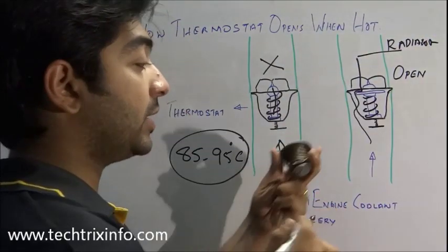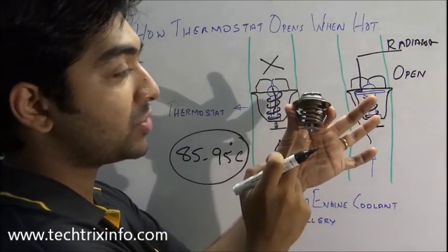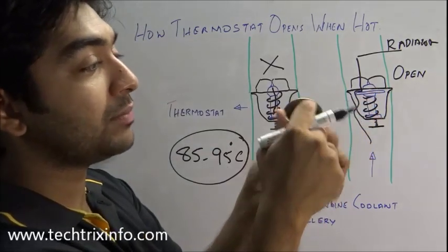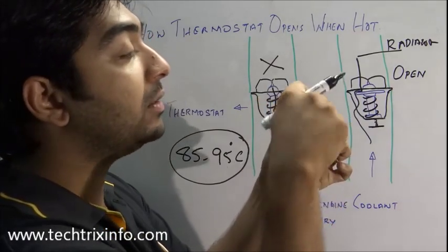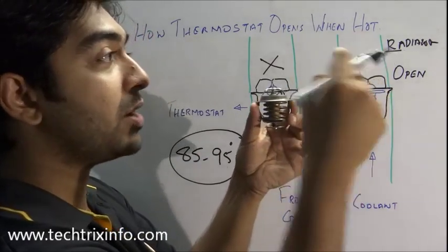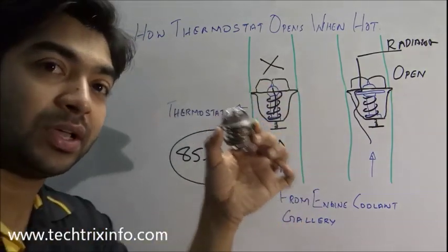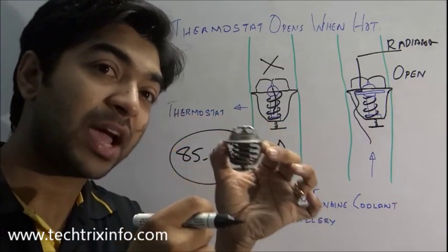Here we will be having the radiator. This is how exactly our wax type thermostat looks. Coolant will come through here — here it is closed — and when it becomes hot it will open up and the coolant will escape through this area towards the radiator. Now we will put this into a hot water pan and see how it exactly opens up and closes.